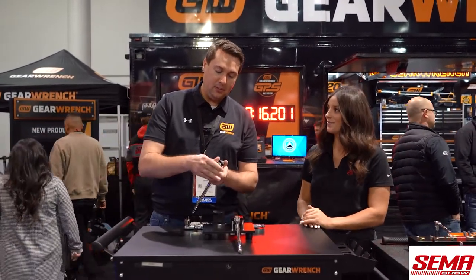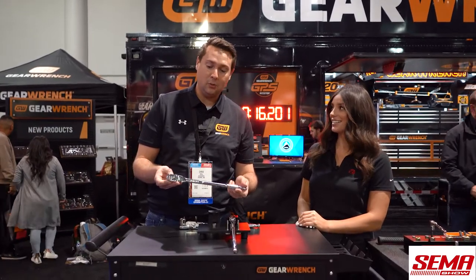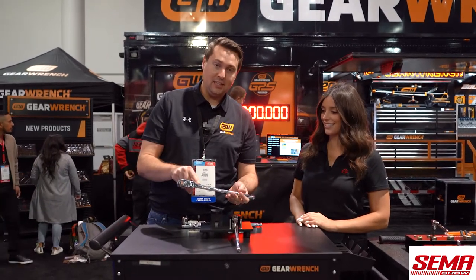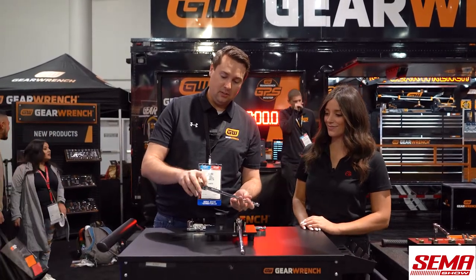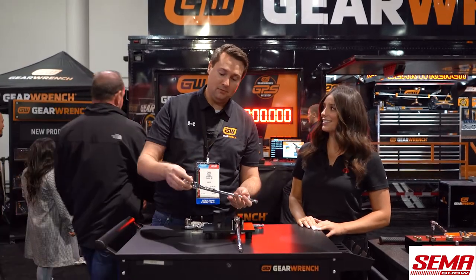The great thing with these 120XP ratchets, in addition to the 120XP line we have today, the great features on here are the locking flex head button. The ratchets will lock into nine positions, along with being able to be flexed in a non-lockable format too.